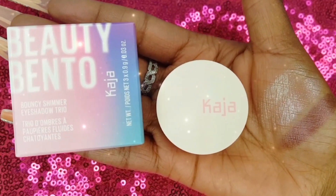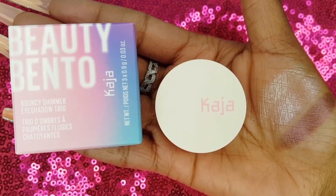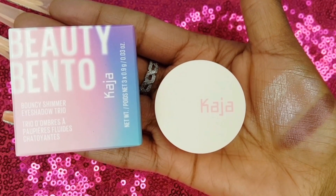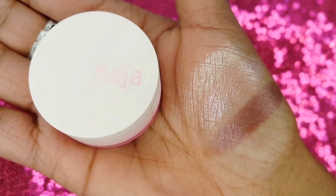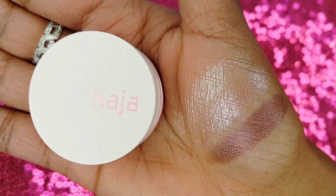The first product in my haul is the Kaja Beauty Bento Bouncy Shimmer Eyeshadow Trio in Rose Water and it is $26. The shades featured in the Rose Water Trio are Champagne Cream, Ballerina Pink, and Deep Plum.